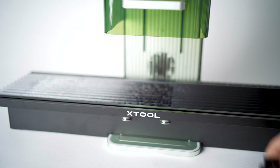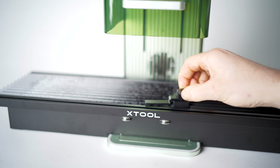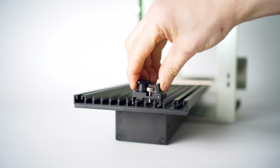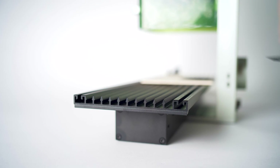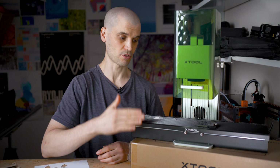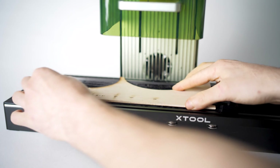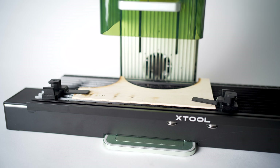Another nice surprise was that it comes with good work holding. I really liked these clamps — they're very easy to set up. You just pinch them with the locking lever and they lock into the rails, then you pivot and lift the arm to lock down the material. It makes setting up jobs very quick and easy, and they have a good amount of clamping force. I had no issues holding down leather, wood, or paper.